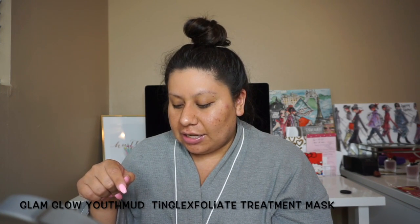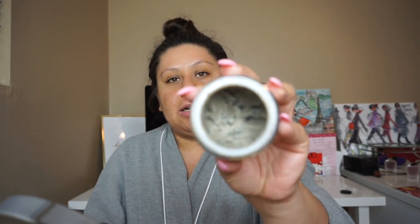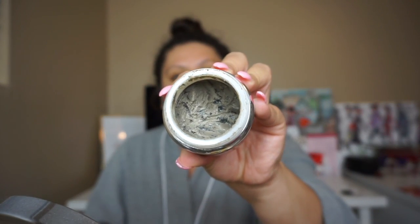Another mask I want to talk about is also from GlamGlow — this is the Youth Mud, it's a 10-glycolic exfoliant treatment. It's the black jar which looks like this. This one's more of a thicker, clay-type mask. As you can see, it has little black things in it. This one is also for normal, oily, combination, and dry skin, and it's meant for both men and women. It helps with fine lines, wrinkles, dullness, and uneven tone — it's a really, really good mask.